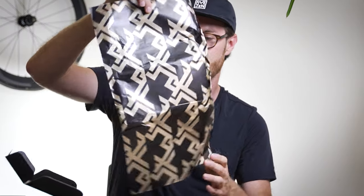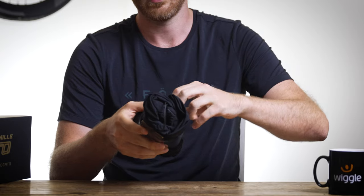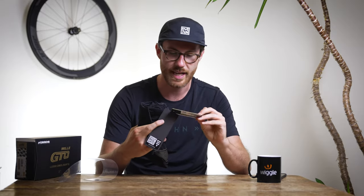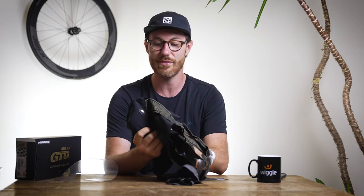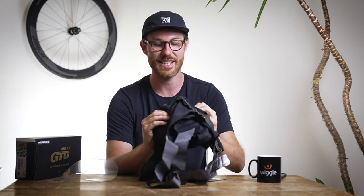I never throw this stuff away because it makes incredible Christmas wrapping paper. Undo this little plastic panel that holds it all together — even these little product tabs just feel super plush.